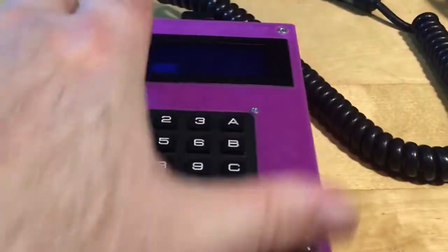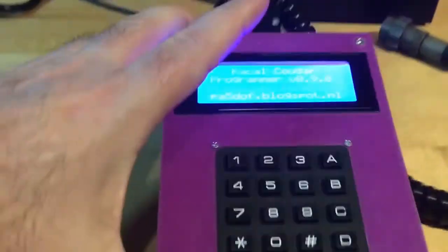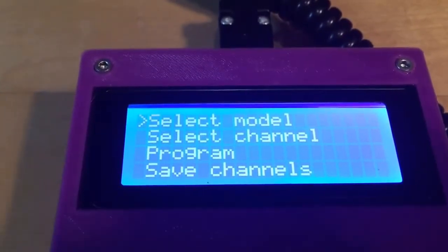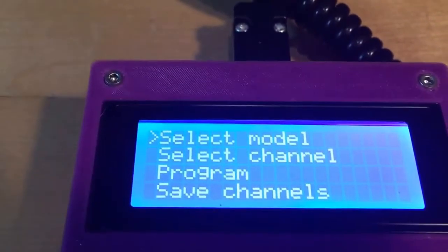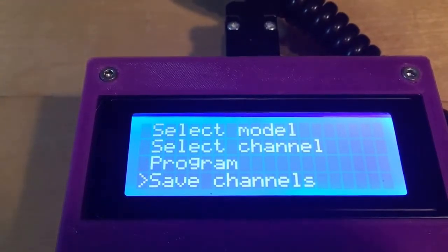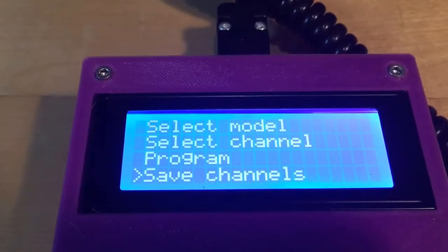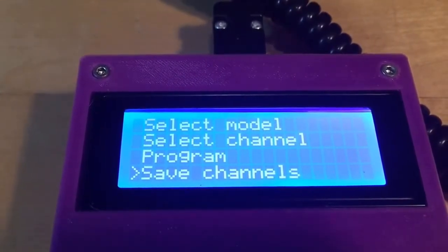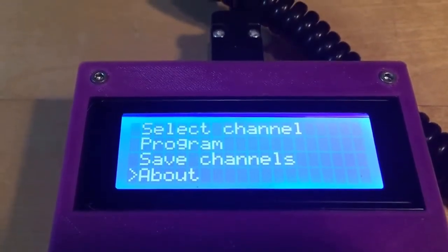When we turn on the programmer, it starts up with a welcome screen and there's a menu selection where we can select the model, select the channel, do the programming, and store the configured channels into memory. There are three banks of memory — one bank of ten channels for every model, so they are stored separately — and of course the about screen.